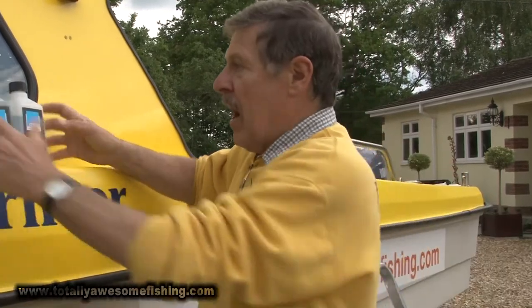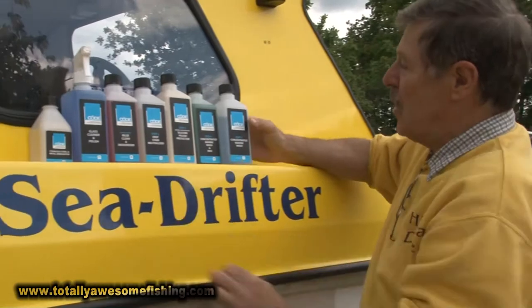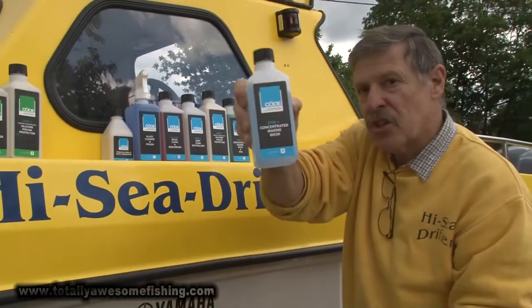Welcome to another edition of Totally Awesome Fishing — this time we're going to be totally awesome boat cleaning. Everybody's got a boat that's covered in bits of fish, bits of muck, bits of oil, bits of grease and bits of salt water, but now you can clean it completely using a product called Coat Clean, and it comes in a whole series of stages, each one numbered in steps.